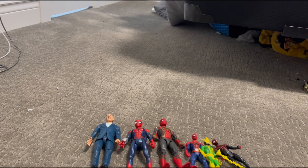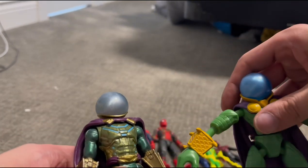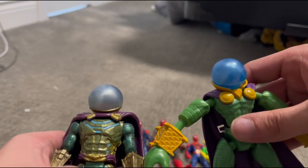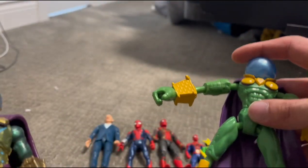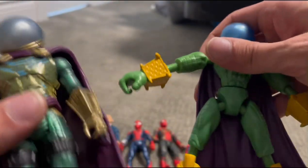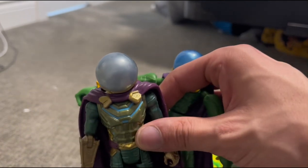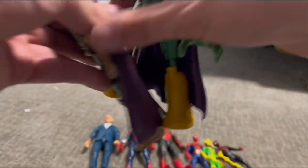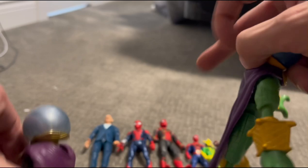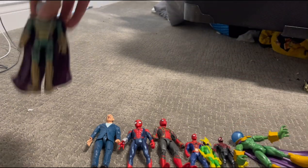These next action figures — there are two of them — are my Mysterio action figures, which I got both as gifts from my best friend Hayden from Little Green Alien. You should go subscribe to him, by the way — channel will be in the description below. We have a more comic-accurate Mysterio and a more movie-accurate Mysterio. Both are very cool. Both have been in stop-motions. Mysterio is my favorite Spider-Man villain, if you didn't know. I have two Mysterio action figures and they're both very cool.